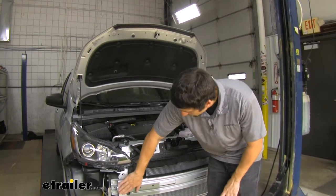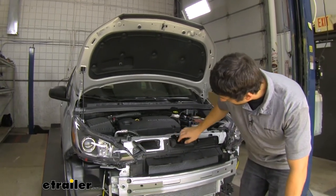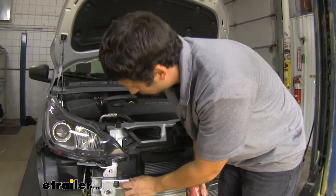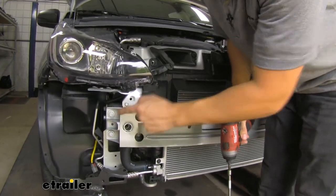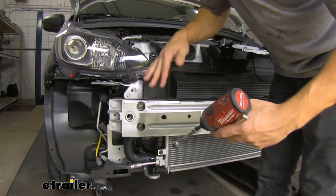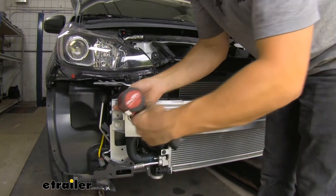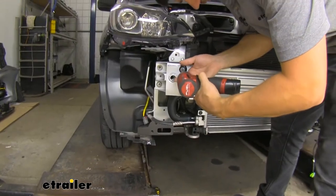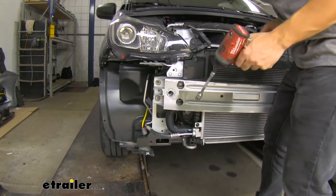Now the next thing we're going to do is take out this bumper core as well as this upper plastic splash shield fascia. In order to do this, we're going to have four 13 millimeter bolts on each side. Once we get all four of those out, we can go ahead and remove this from the vehicle. I do like to leave one in on each side so one side doesn't fall and risk getting damaged. Now that we have all four bolts removed on each side, we can go ahead and set this aside.